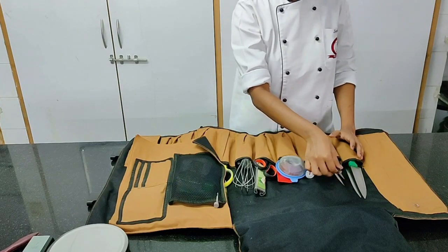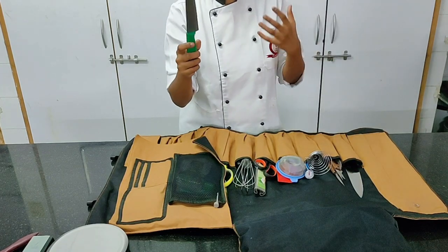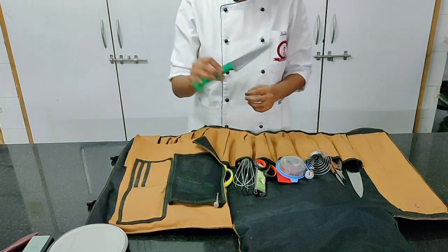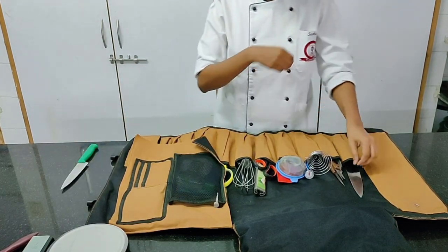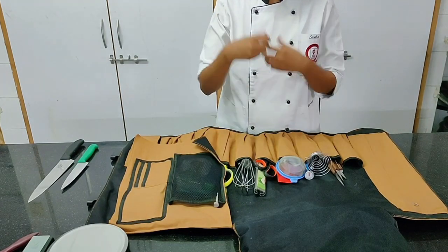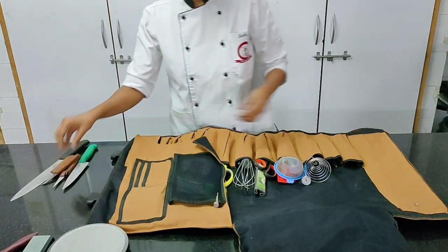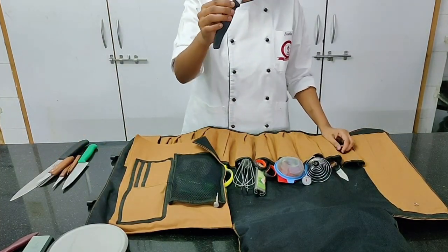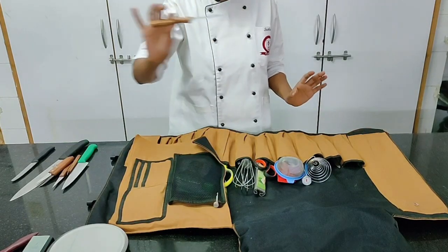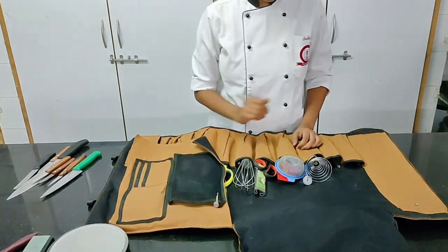To start with, the first items are your knives. All chefs need to have knives, and these are very personal — you can have the knives that you want. There are various brands, various sizes, and various purposes for which knives are used. You have big knives, small knives, all-purpose knives, filleting knives, carving knives, and serrated knives for cutting tomatoes and bread. You can have whatever set of knives you are comfortable using.